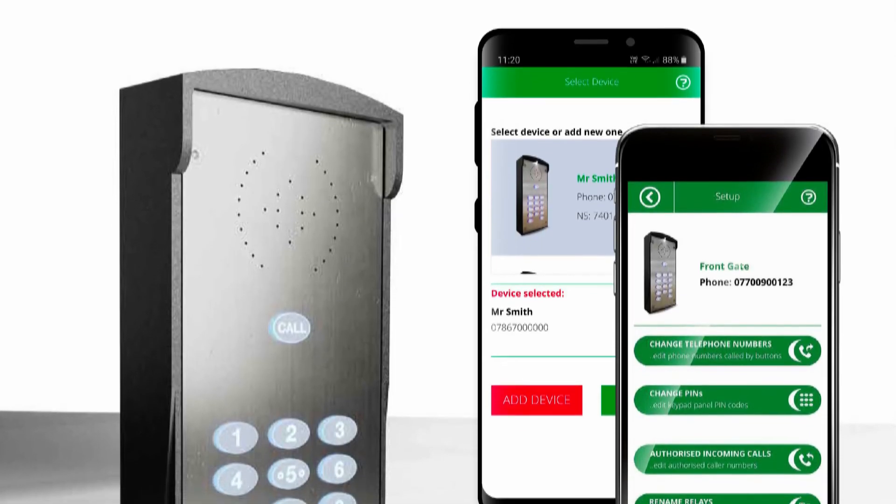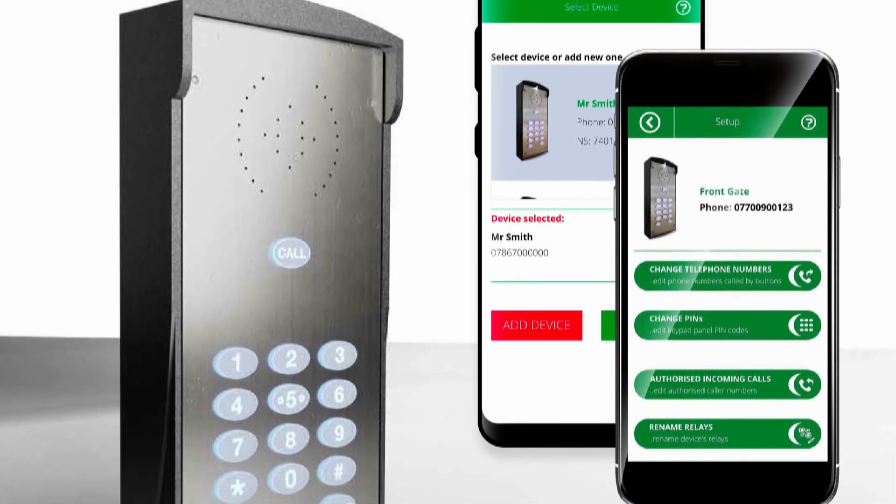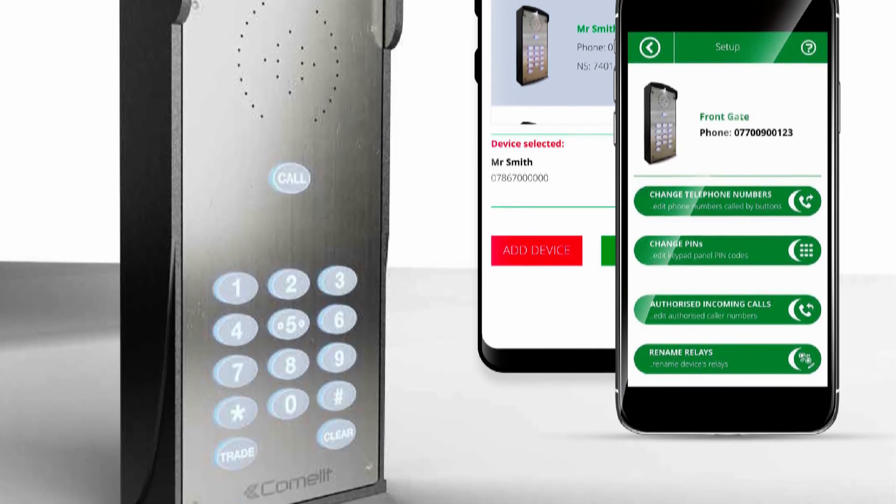Like many other GSM systems, the Comlit GSM works running text streams. The Comlit app will auto generate the text stream for you, meaning that you can keep a catalogue of all the changes you have made.